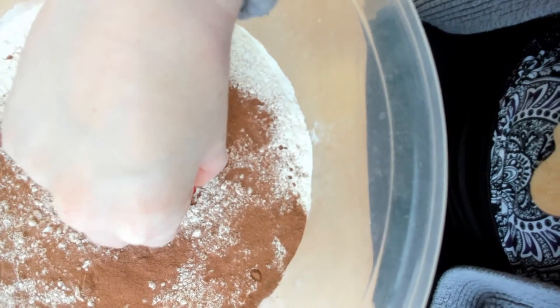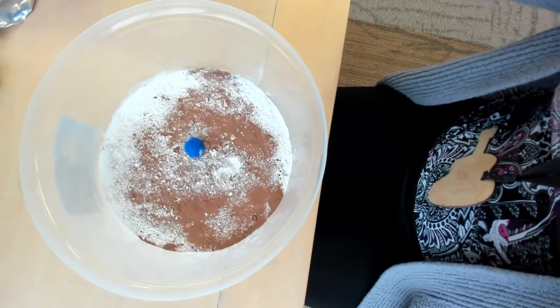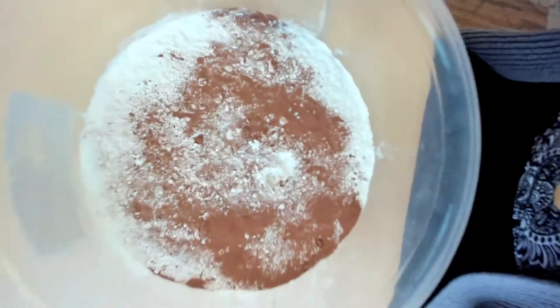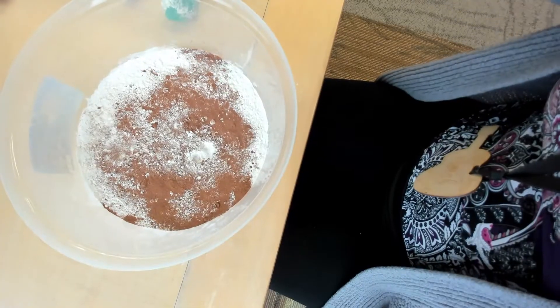Our little bead left a tiny little indent on our moon — really, really little. The smaller pom-pom was very, very light so it didn't leave much of a mark at all. That one kind of did, but it still isn't very heavy.